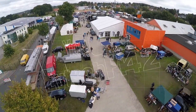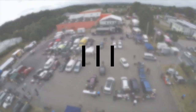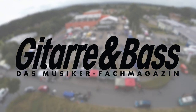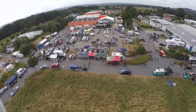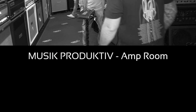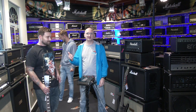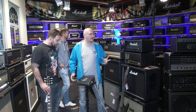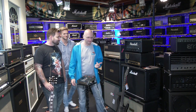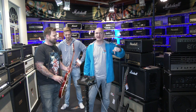Here we go! Wow, this is so bright! I hope the mic can pick this up. Of course, as soon as Dennis starts playing, the mic goes down, and then it has to come back up when I'm talking, which is not ideal. We're in the phenomenal amp room at Musique Productive — that's with a K and a K, the German word. It's just a double K, not a third K.